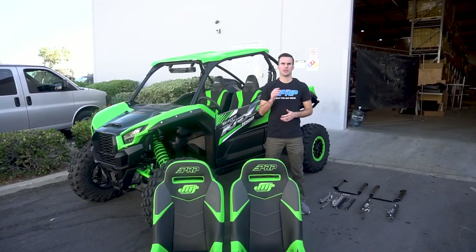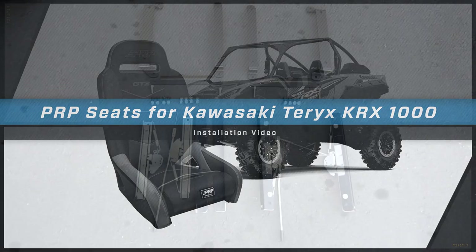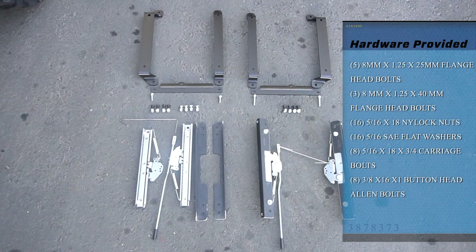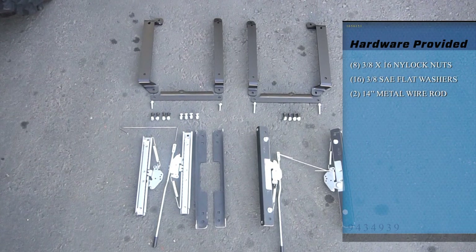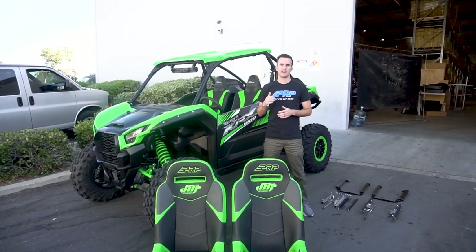Hi, I'm Zach with PRP Seats. Today we're going to show you how to install our seats into the Kawasaki KRX. Our seats provide a lot more comfort and containment than the stock ones. At the end of the day, you're not going to be as beat up or worn out after a long ride.